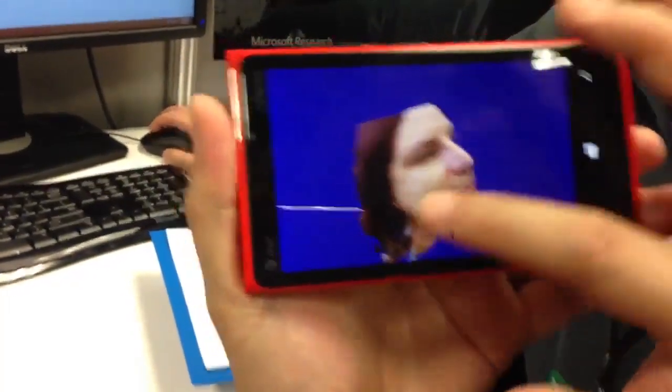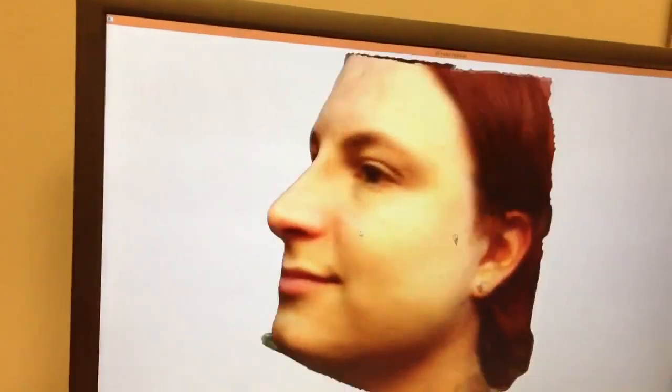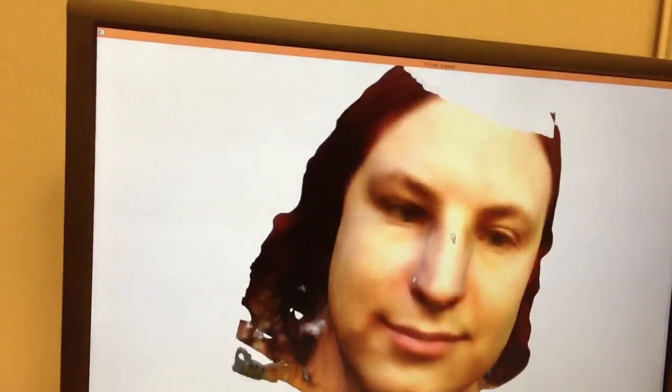Maybe on this screen it's from the back. It's you. It's definitely you. It's a true 3D model.